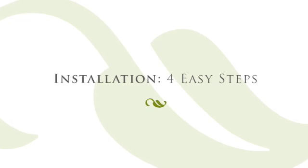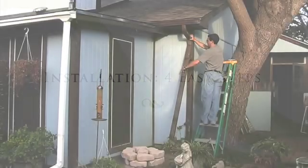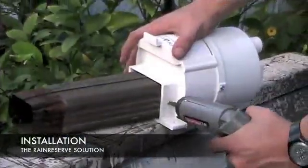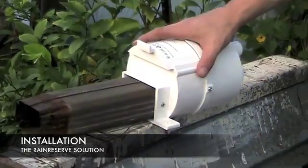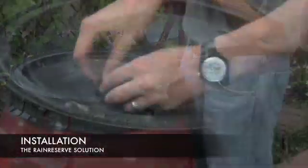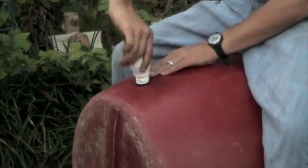You can install the Rain Reserve diverter into your existing gutter system in four easy steps. First, modify the gutter's downspout to insert the diverter system. Attach the Rain Reserve diverter to your downspout with the tools provided. Modify your storage tank and connect the diverter. Use the kit's spigot to produce high flow pressure to a hose, bucket, or watering can.